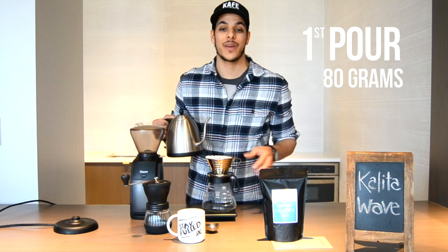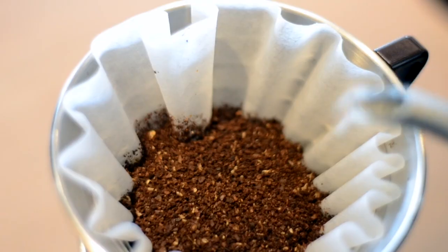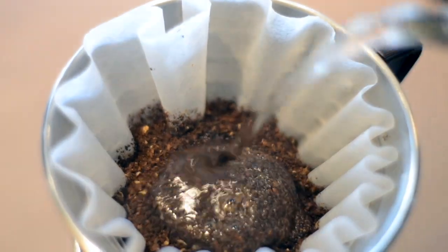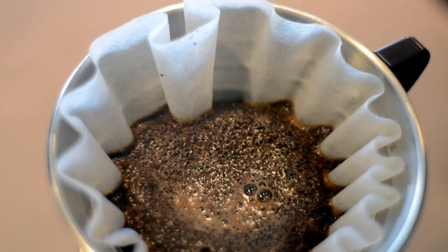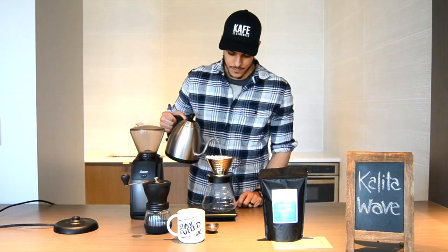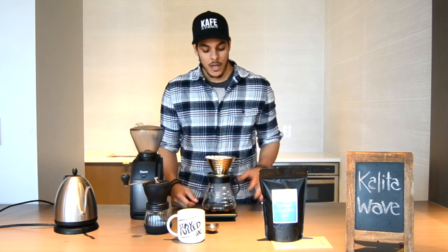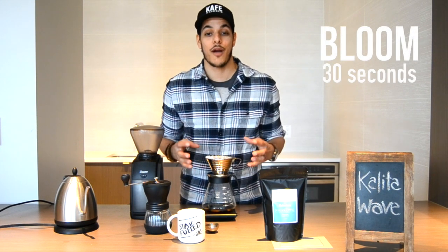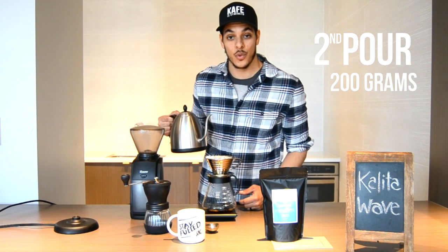Tare it once more and we're going in for our first pour. For the first pour, we're going to pour 80 grams of water within 10 seconds — so 80 grams into our filter within the first 10 seconds. As your water begins to filter through the Kalita Wave, wait until the 30-second mark. This is called the blooming session — during blooming, we're letting the gases inside the coffee release.